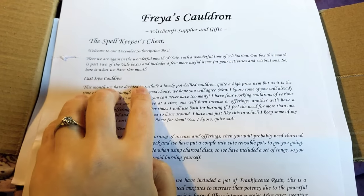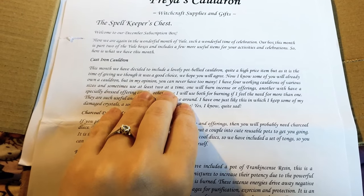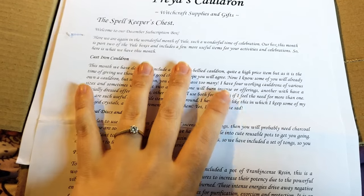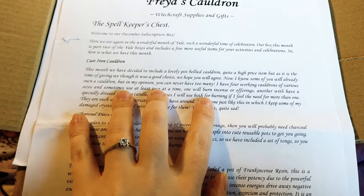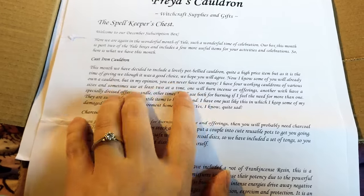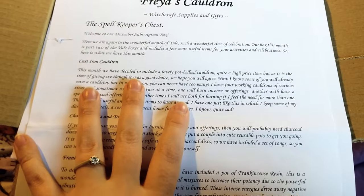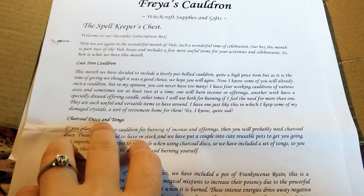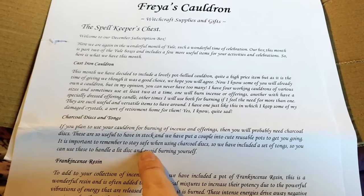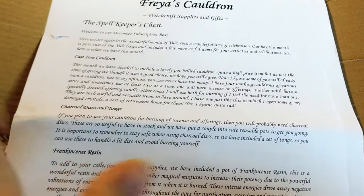The first on the list is the Cast Iron Cauldron, and I already have one of these — I ordered it a few weeks ago. My one has the triple moon goddess decoration on it, and I wanted to see if this one has the same design or a different one. There are also charcoal discs and tongs which you can put in your cauldron to burn, and put some incense on maybe, with tongs to use it.